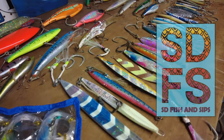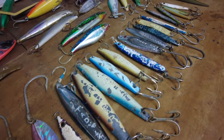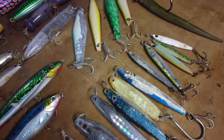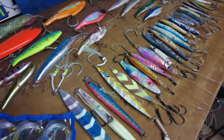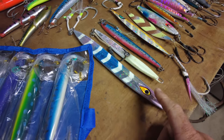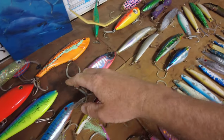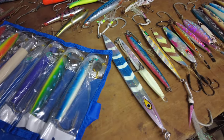Good morning, it's your buddy Mikey here, SD Fish and Sips, and I'm taking a look at some San Diego bluefin tuna fishing lures. We got everything here from the heavy Mustad Rip Rollers to the poppers up here and the trolling setups over here — the Mad Max and cedar plugs. Welcome back to the channel.